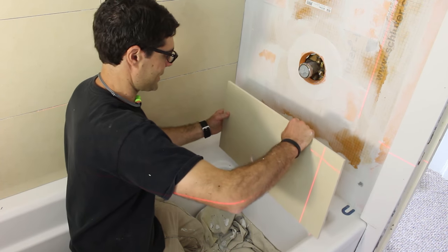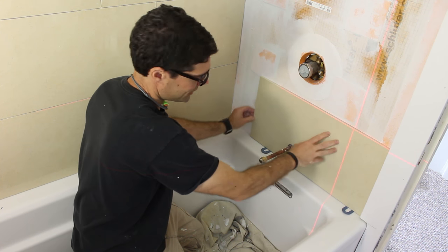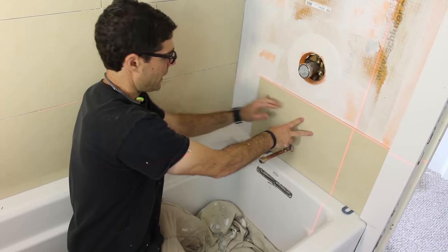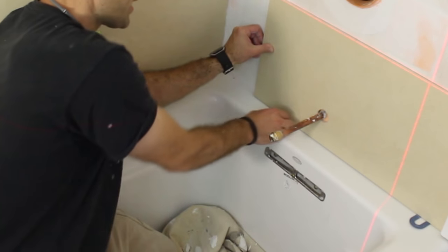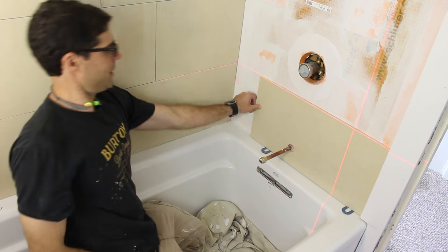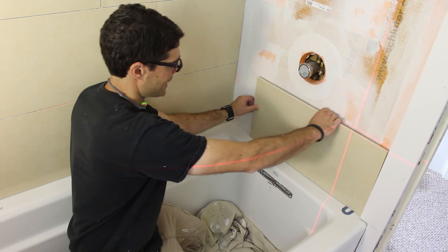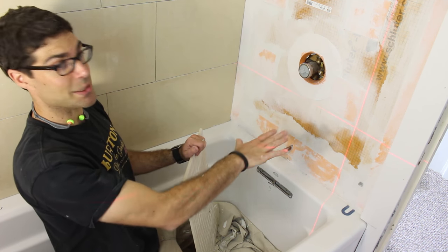Let's go ahead and test this and see how it looks. We've got our spacers in place — looks pretty good. The top of this tile is lined up with our laser level, which is lined up with the top of the main wall tile. I had to use two horseshoe shims over here to get the tile absolutely level, but that's fine. We're going to thin-set the walls, backbutter the tile, and set it in place.